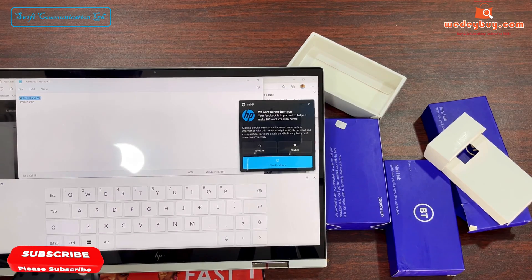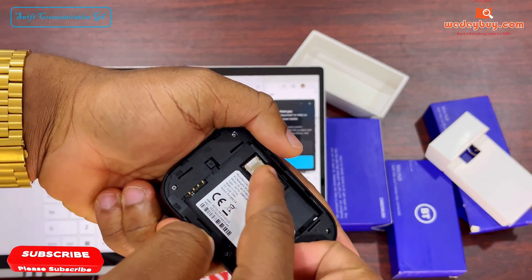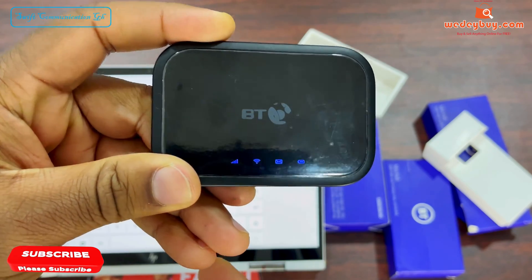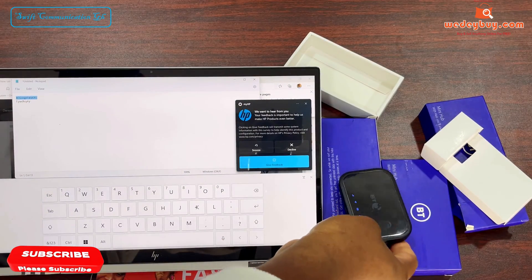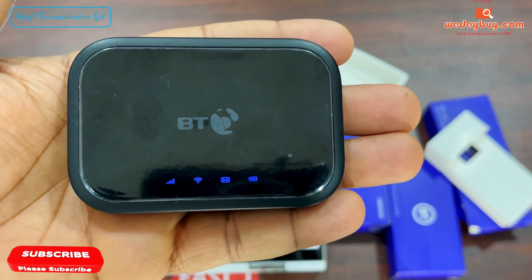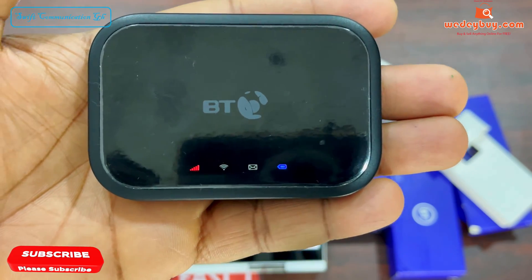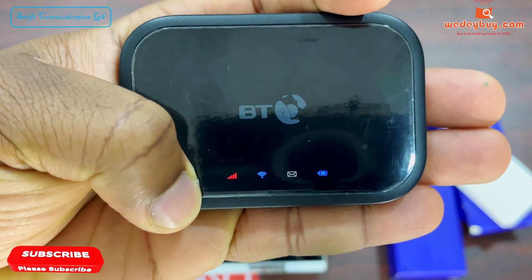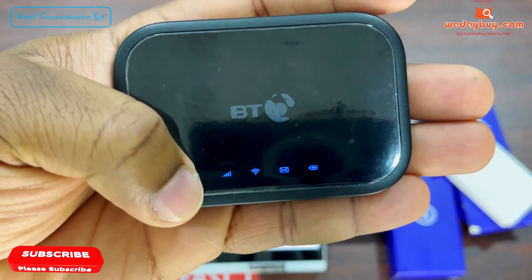So now let's insert our SIM into the device. The MiFi takes about 20 seconds to fully restart. The network LED has to turn blue for it to be working. So now the network reception is blue.